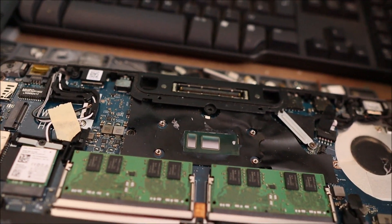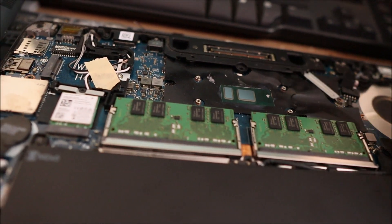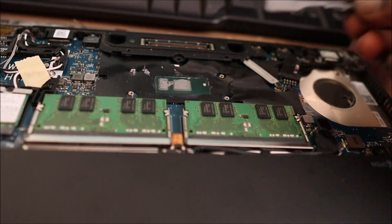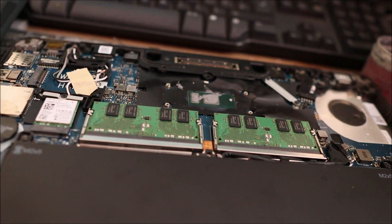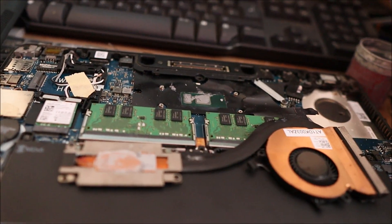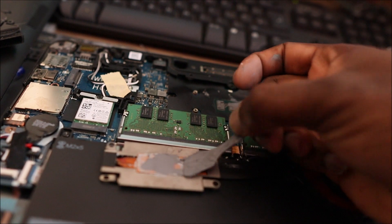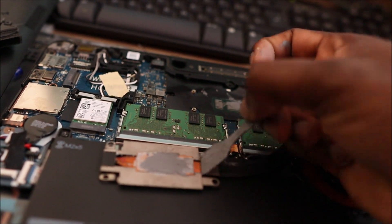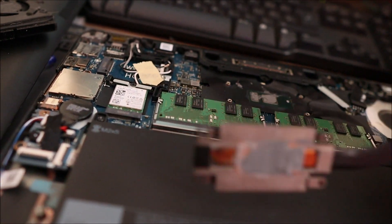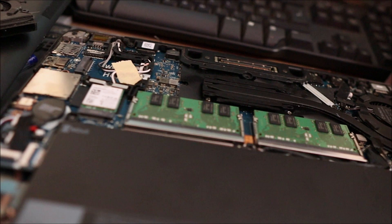If you look you can see how shiny they are. We apply some thermal piece and also spread some on top here as well. And we are good to go.